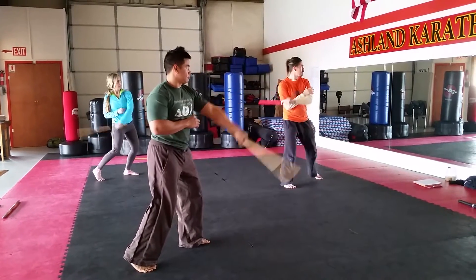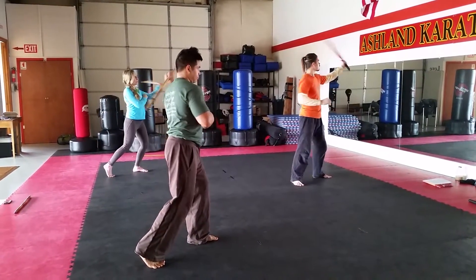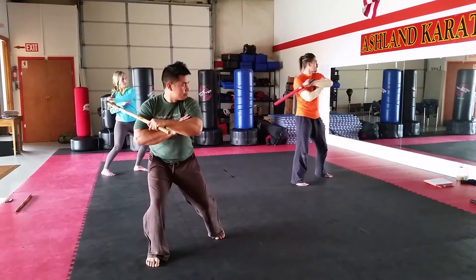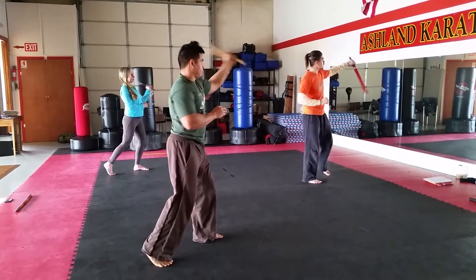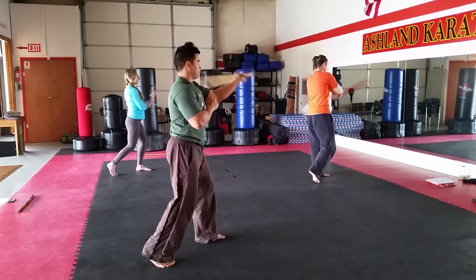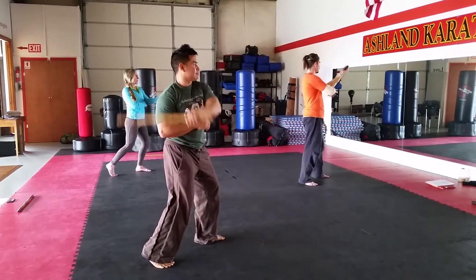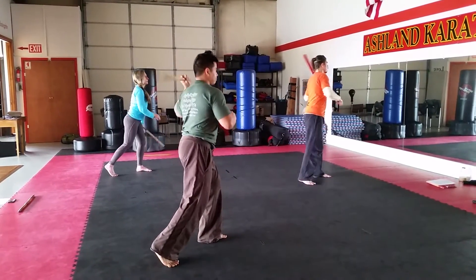1, 2, 3, 4, 5, 6, 7, 8, 9, 10, 11, 12. 1, 2, 3, 4, 5, 6, 7, 8, 9, 10, 11, 12. One more.